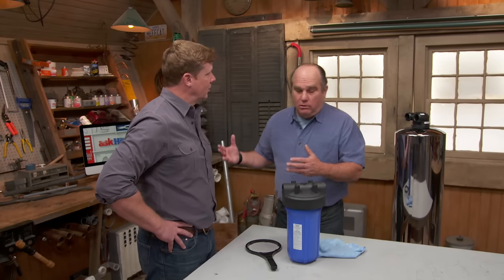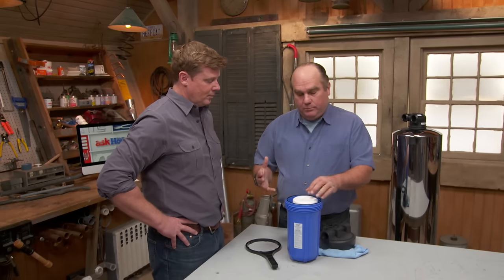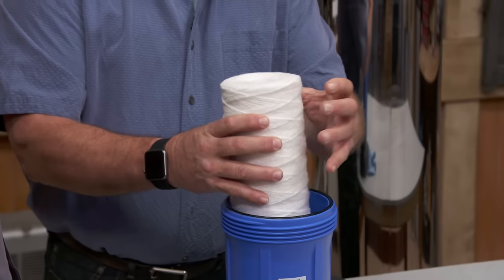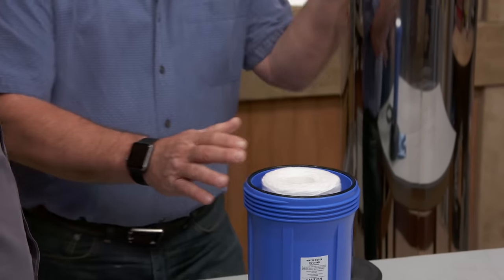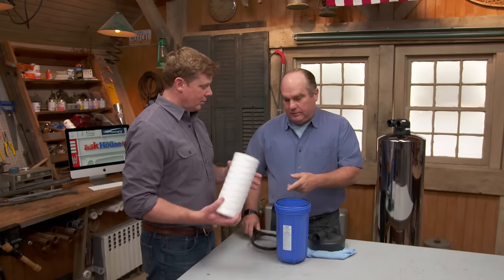It depends on the water quality. If the water's got a lot of impurities or particulate, it's going to stick in the first filter and over time it just gets more and more condensed. You'll see it show up as a drop in water pressure upstairs, because there's more pressure drop as it tries to squeeze through all that foreign matter. With this device, unscrew it, take the cartridge off, swap in a new one — that's about $20.